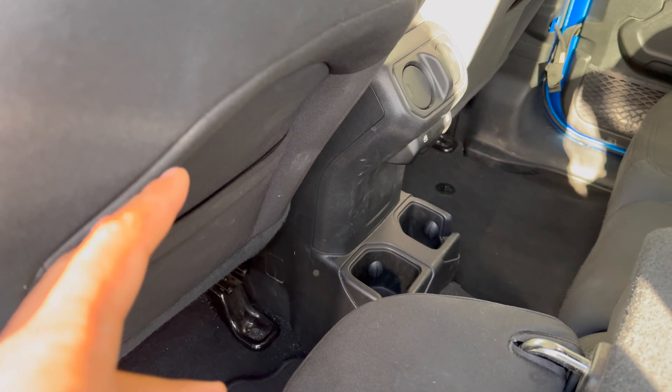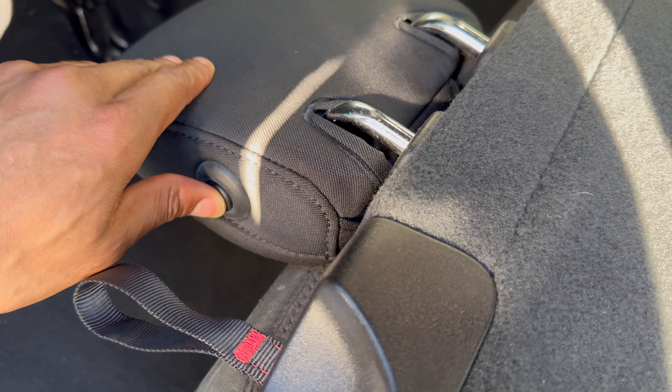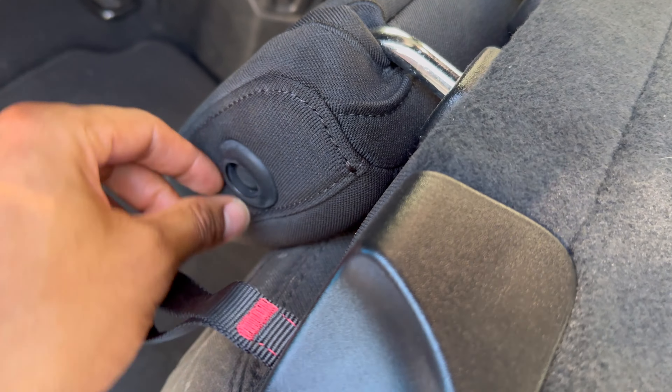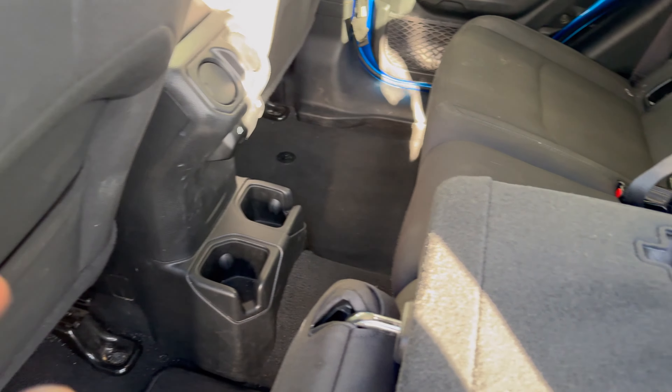If your seats are too far back, you may have issues with this headrest right here. But you can also flip it by pressing this button and pull the seat backwards a little bit more. So if you can't get it down flat, you might have to pull up the front seat.